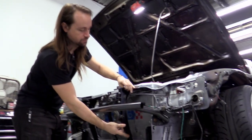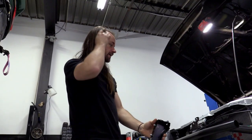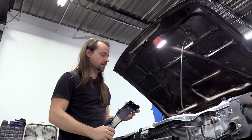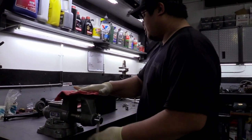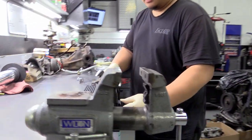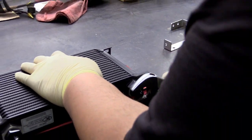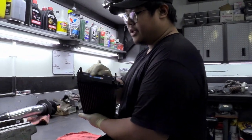This is where the bracket usually sits — we've already removed it to show you what we're doing. This is a Silvia bracket but it also works with a 180SX or pop-up front end, just slightly different mounting. First step of the install: install the cooler fittings — just get those on and tighten them up.